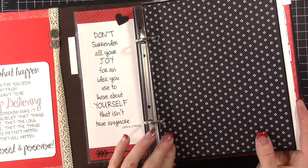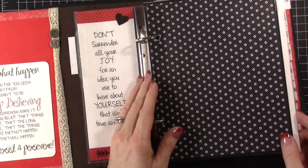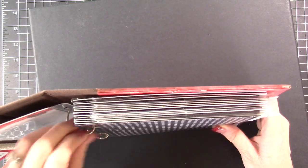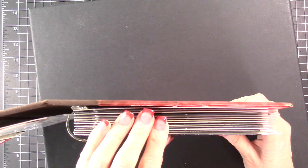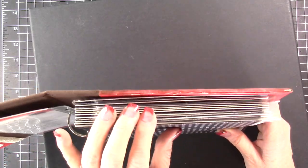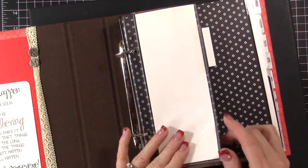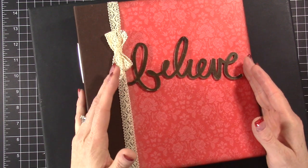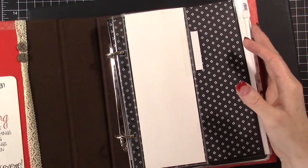I used designer paper for the dividers, punched holes in them, and added packing tape to make them more sturdy. You can see the dividers make the album really full — there aren't even any photos yet and it's pretty thick. My last year's ended up being pretty thick too but I felt like it worked. I may do two albums this year if it starts to get full. One Little Word is a scrapbooking project created by Ali Edwards where you pick one word for your year, like a New Year's resolution, and every month you focus on something to live that word out.